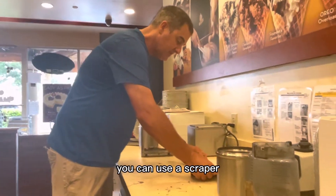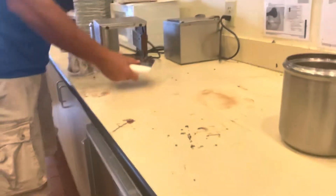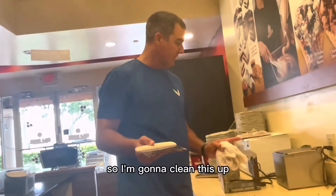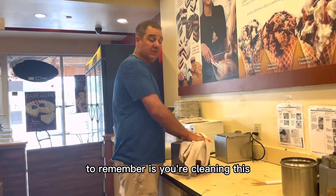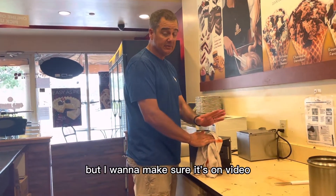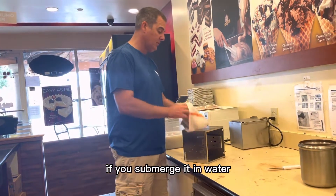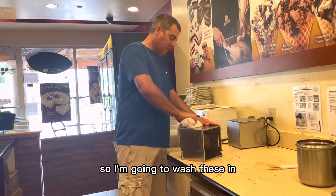One tip for the counter: if you go to wipe and can't get it up, you can use a scraper to get up some of the big stuff. That of course goes into a trash can, not into the sink. One big thing to remember — and it should go without saying but I want it on video — do not put the device itself in water. This is an electrical device; if you submerge it like the other dish parts, it will break.